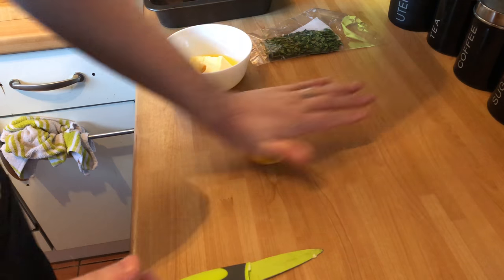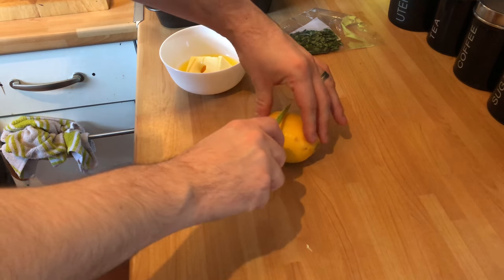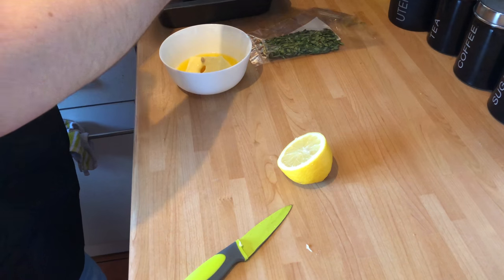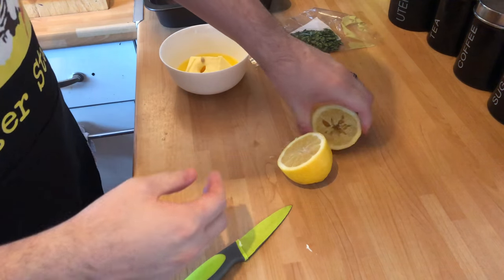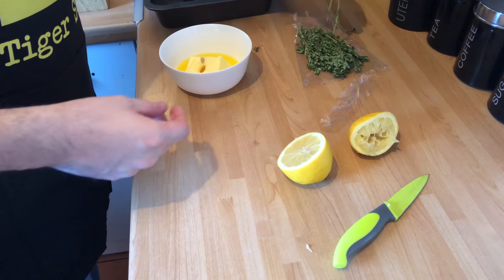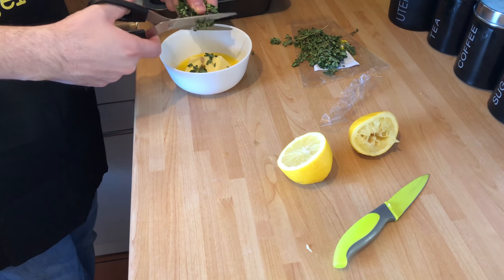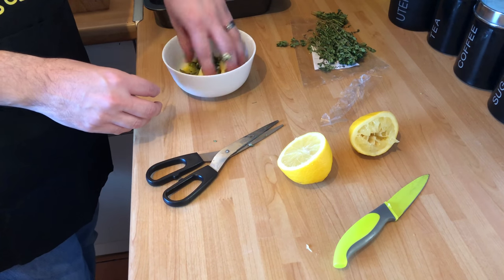Juice of one lemon — or half the juice of this lemon — in with the butter. What I will say is, leave a little bit of life left in it. Don't squeeze everything out, because we don't need too much in the butter. Now for the lemon thyme — that smells absolutely beautiful. Just going to get a clump of that and start to cut it in there, then mix it with your hands as well as you can.